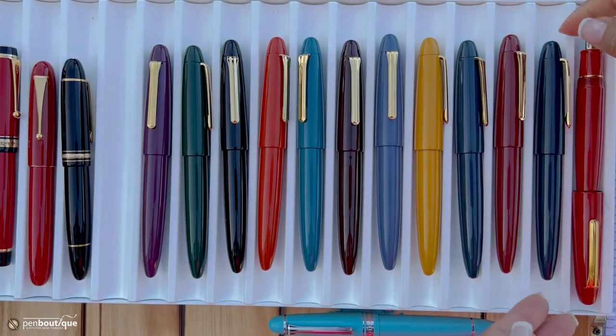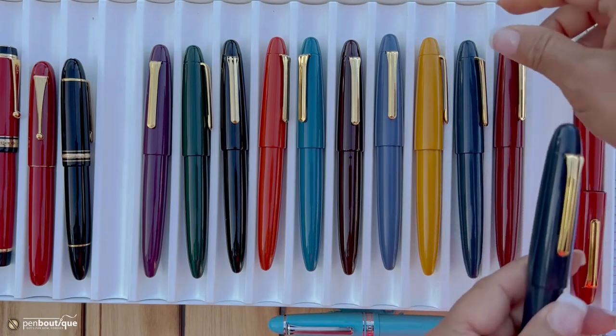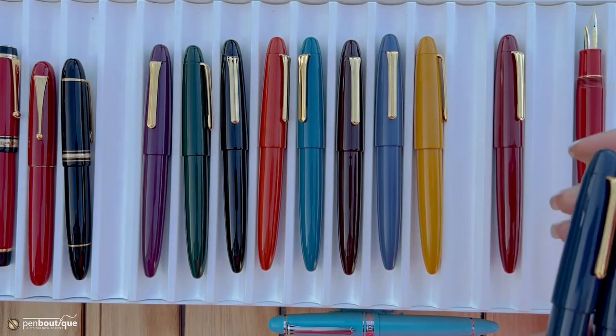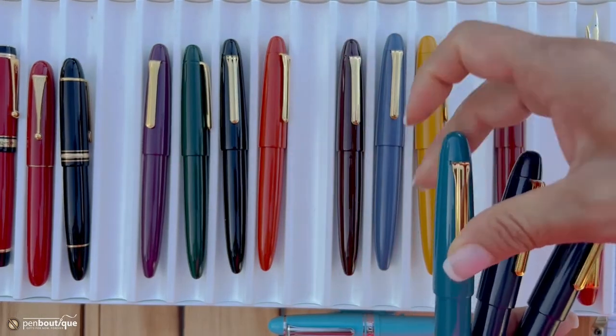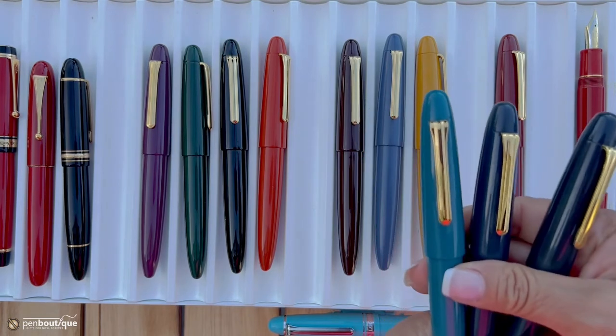Some people have asked about the blue shades. This one is a dusk blue and this one here is a slate blue — they look very similar. And there is a teal blue of course, which is a little different. So here's the dusk blue, the slate blue, and the teal blue.